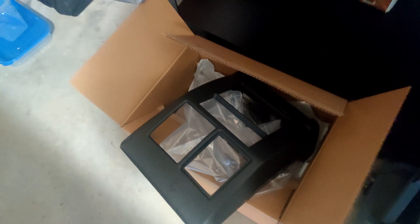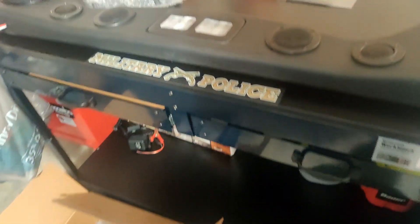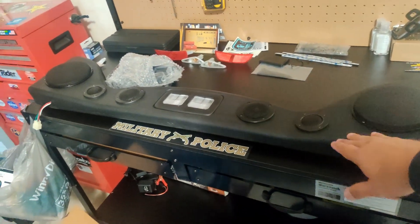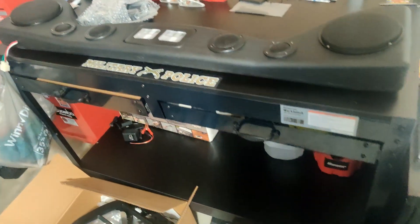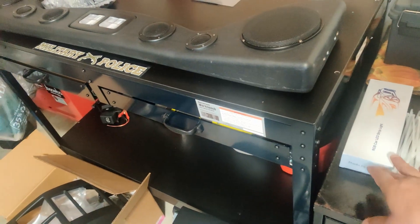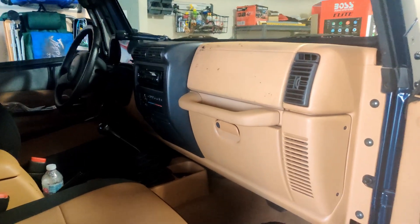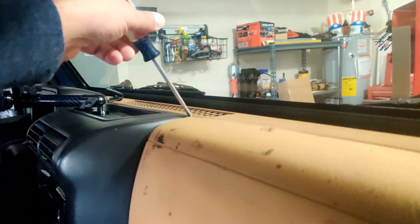Once this video is over I'm going to do a video on installing the speakers, and then I have another video on the lights, so stay tuned for those installations. For those who use their own Jeep, you already know the routine — I'm going to go in here and pull this up.